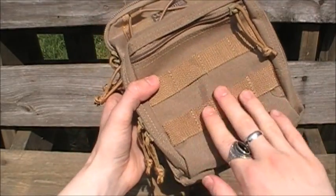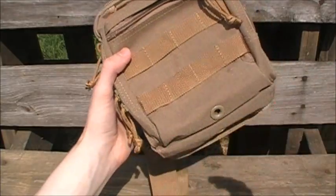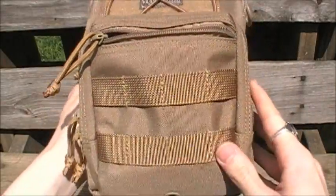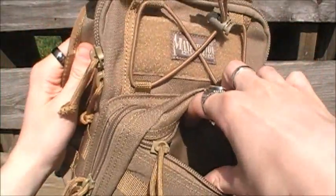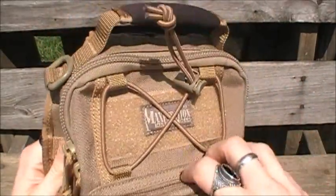It's abrasion resistant — it will not scratch up — and dirt resistant. If you get dirt and grime on it, it just wipes right off. This front pocket right here is six by six by one inch, with capability to expand, so that's pretty substantial and it can hold a lot.